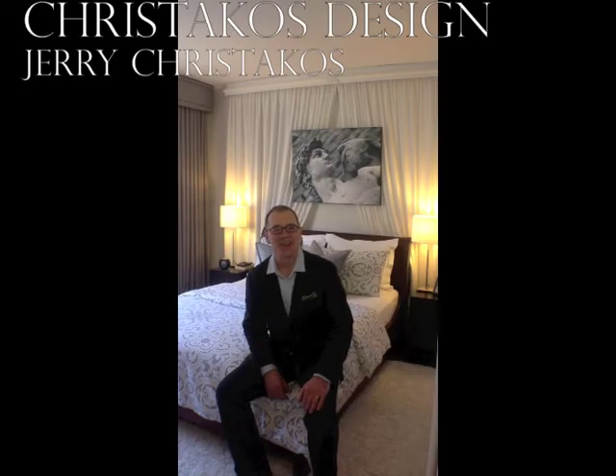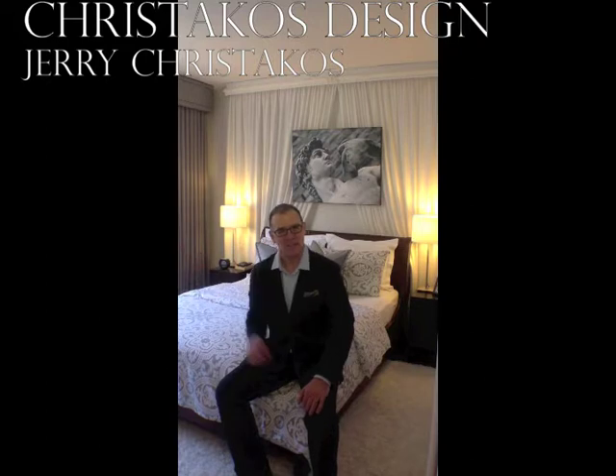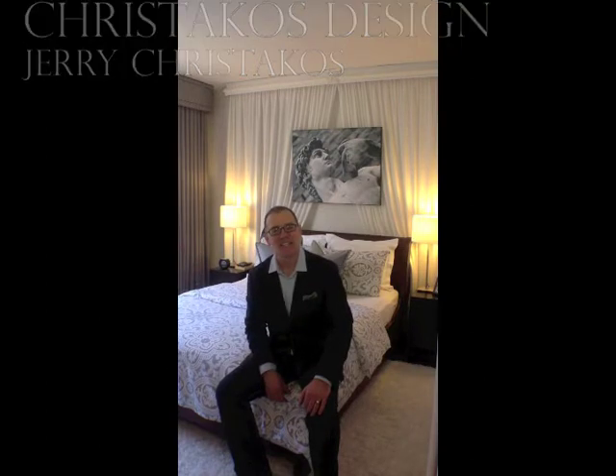Hi, this is Jerry Christakos of Christakos Design, and welcome to this gorgeous bedroom. It's crisp and clean, minimalist, neoclassically inspired, and dare I say, a little bit sexy. Come and join me on a tour.